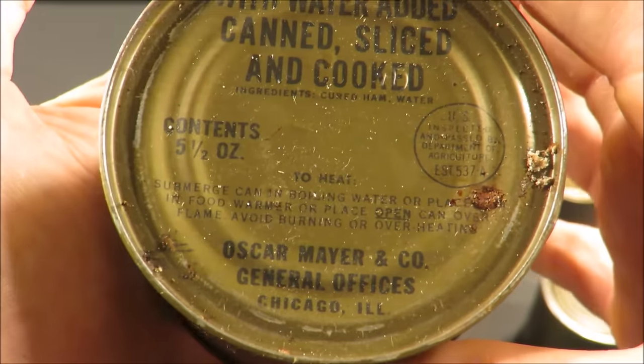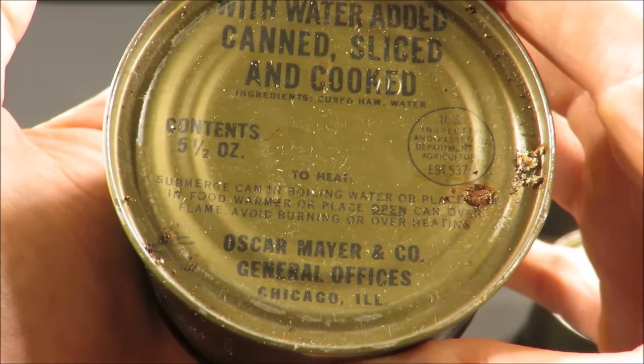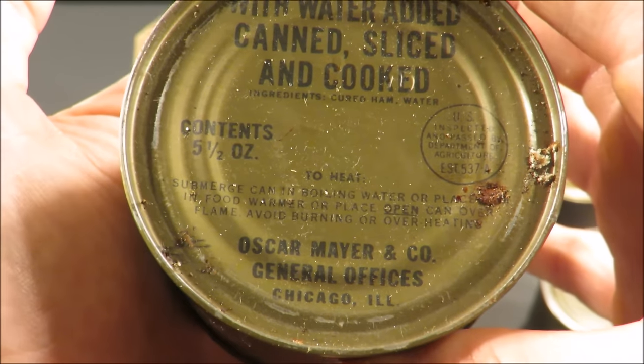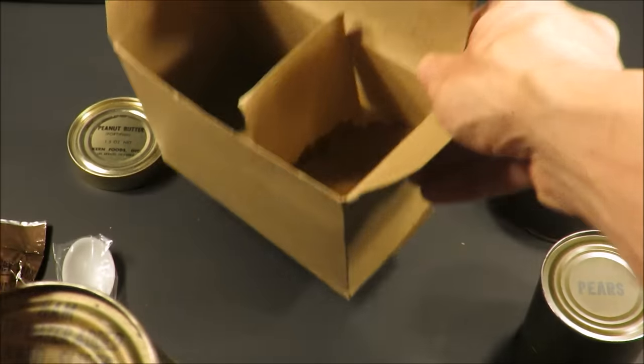To heat, it says: submerge can in boiling water, or place in food warmer, or place open can over flame. Avoid burning or overheating. Five and a half ounces of ham.